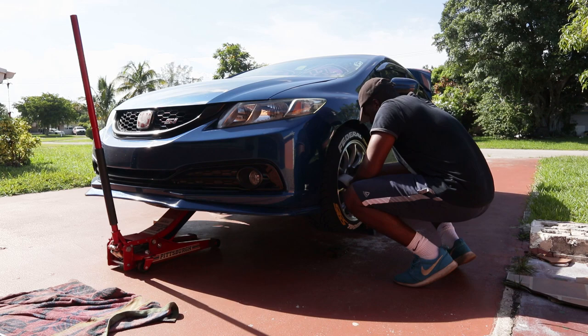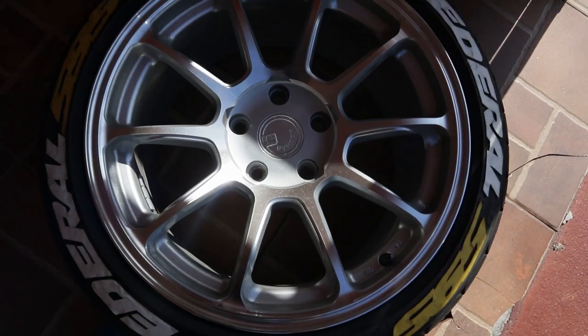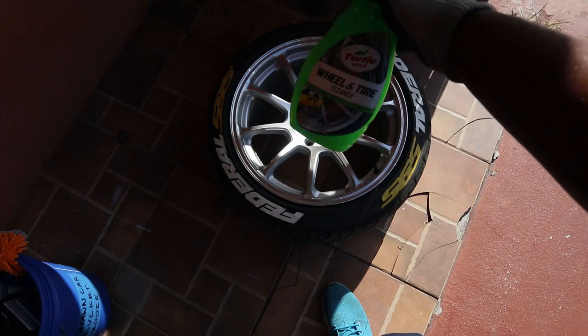Alright guys, I got the wheels off and they look dirty — you can tell they need to be washed. I'm gonna be using Turtle Wax wheel and tire cleaner. I usually use Meguiar's all-purpose cleaner but I didn't have a chance to go pick one up at Walmart, so we're using this. Just a heads up — don't leave this on your wheels for long, and if you have powder-coated rims, don't leave this on them, it's gonna strip it.